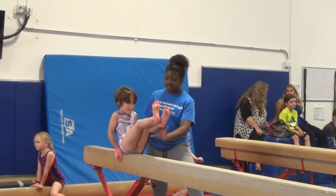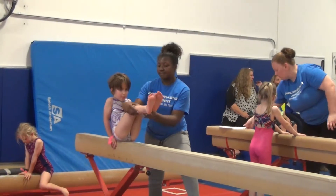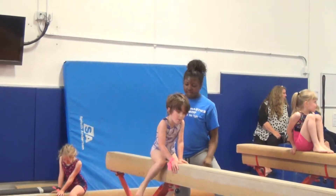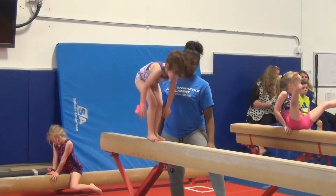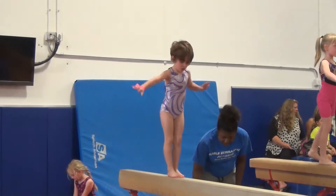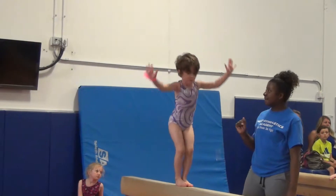I'm going to go ahead and do a little bit. Down the edge. Hands grow. Come straight. You're a mess. Good. That's okay. Super. Jump.